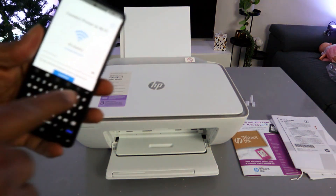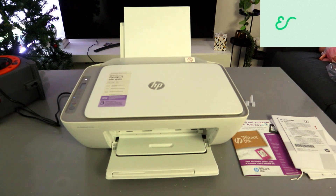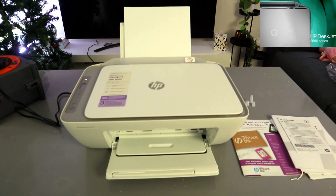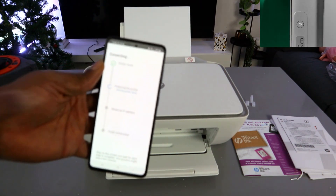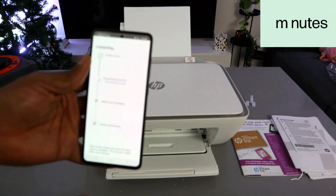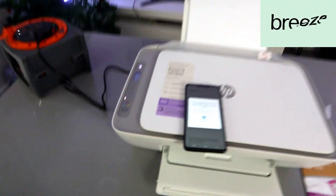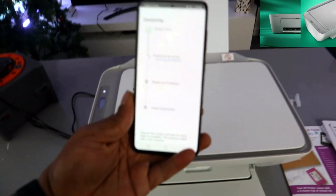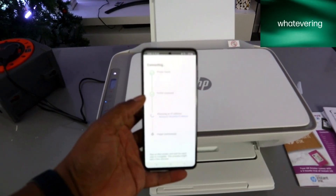Once you have entered the password, you can select the eye icon to see what you typed and double-check it, to make sure the information is correct — if you miss any data it will not connect. Once you are happy, select Continue. The app will find the printer. Now press and release the flashing information button on the printer once.